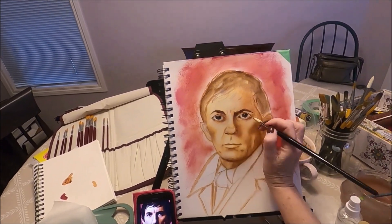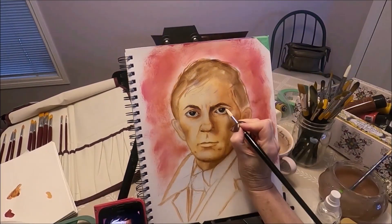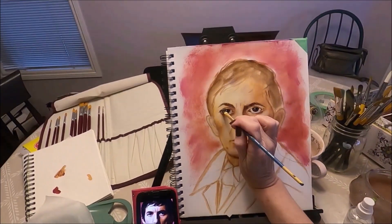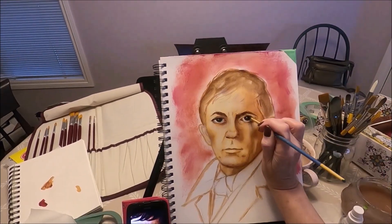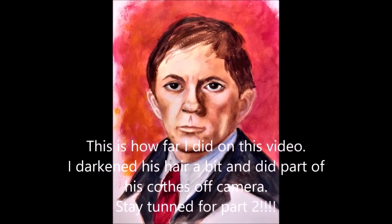I'm happy with the way the painting is looking now. I just keep working on the eyes a little bit more, adding some white to the eyeballs. And this is how far I got today my friends. Stay tuned for part two — I'll see you next time.